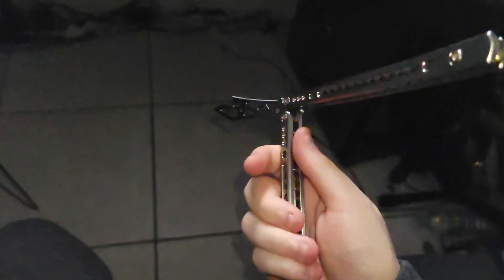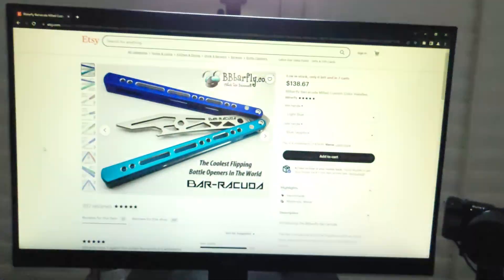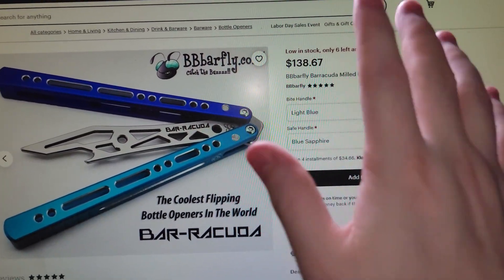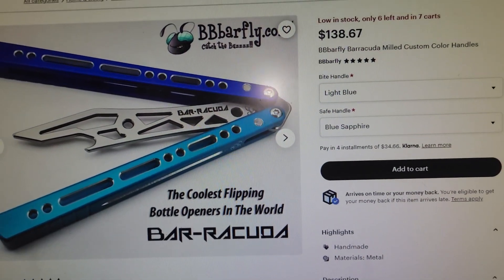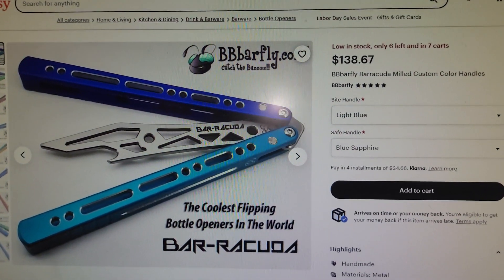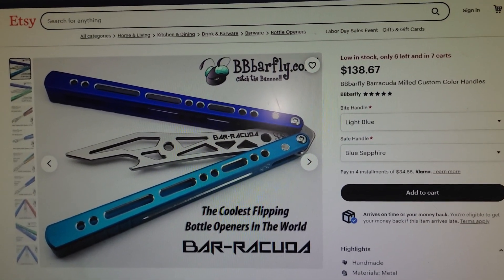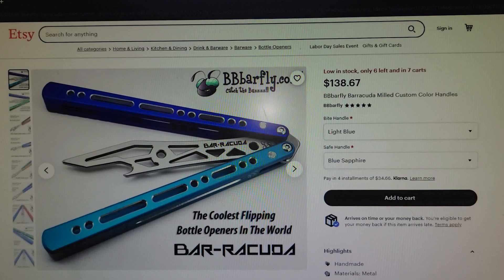Now, for the people who may not be able to afford this but still really like the BB Barfly style, there actually is an amazing deal I would consider right now for the Barracuda. It's actually up for only $140, and you can choose whatever handle color style you like. This balisong, when I was flipping it, was just so incredible — it's very, very good for what it is, and I'd highly recommend it.